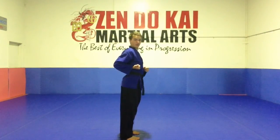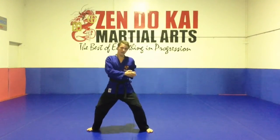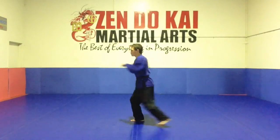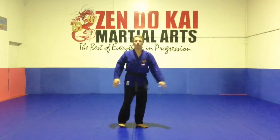Important thing to remember is on these strikes, our hand comes right back, so our elbow is pointing behind us, and our fist is just next to our bottom rib. For example, on the strike up to the side, the elbow is holding right back. Right back. Thanks for watching.